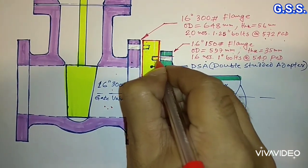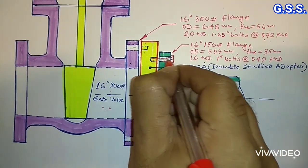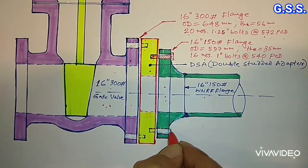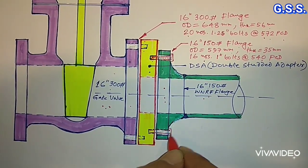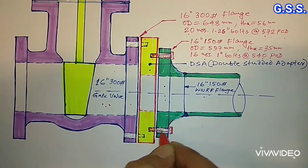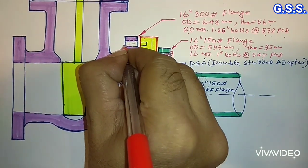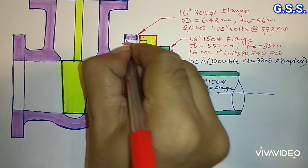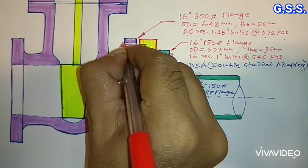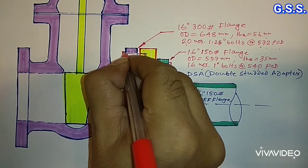For bolting on the 150 pound side, we will have to provide 16 numbers of full threaded bolts. Similarly, for the 300 pound side, we will have to provide 20 numbers of full threaded bolts going over the flange and into the tap hole. This is the bolt head.